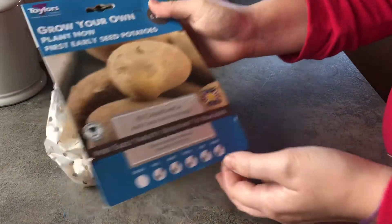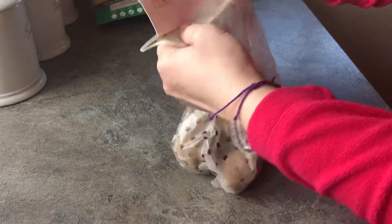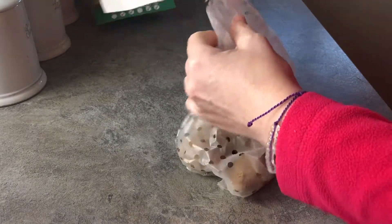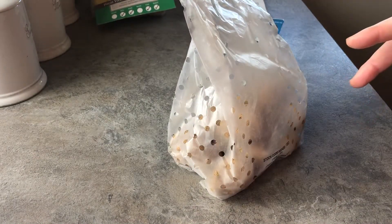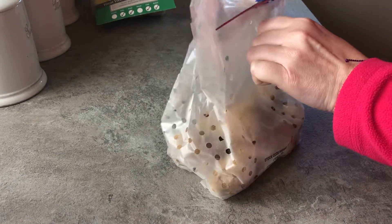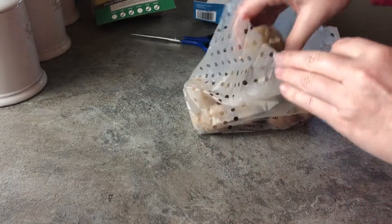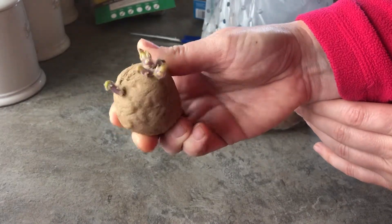I'll leave a description of what chitting potatoes means, like the definition of it, but from what I understand it's just helping the seed potatoes root and sprout ready to plant out into the garden. I've saved a lot of egg boxes that I'm just going to put them in, because these ones have already started to sprout.